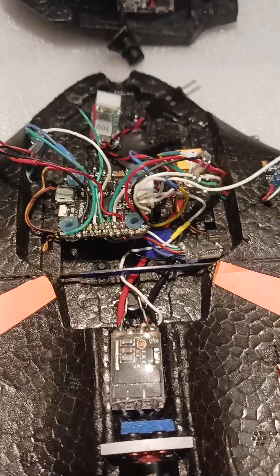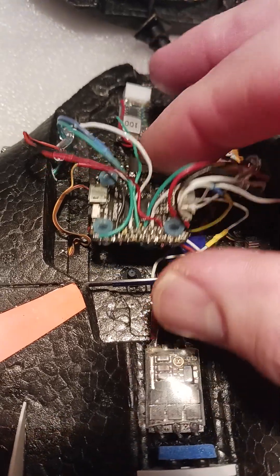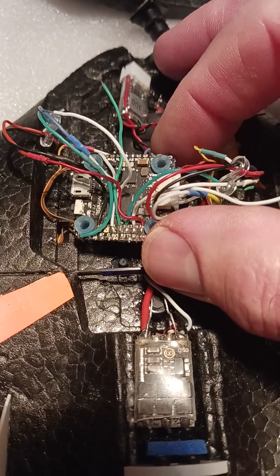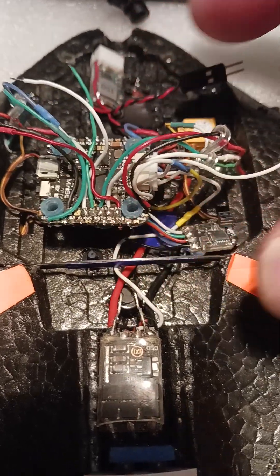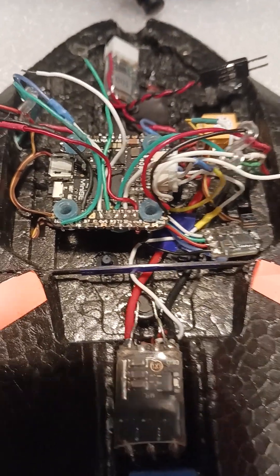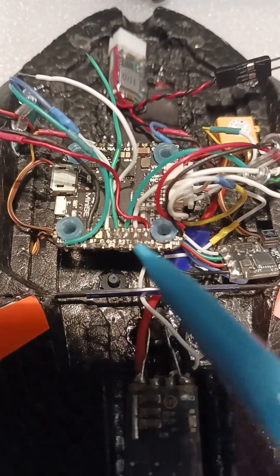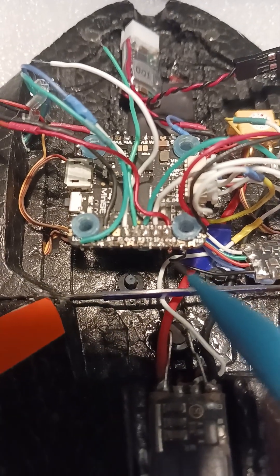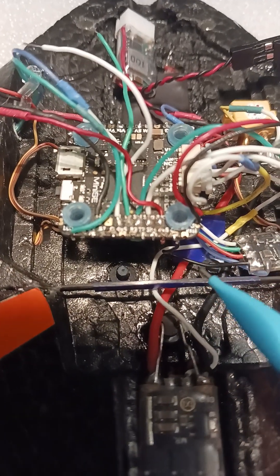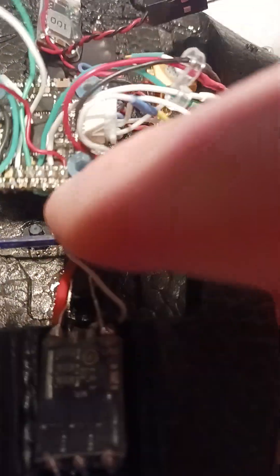Trying to do a video handheld. I've got everything wired now — it looks like a serious mess, basically it is, but I've got everything wired so that it'll connect to the board.